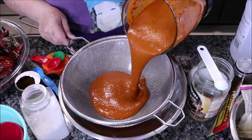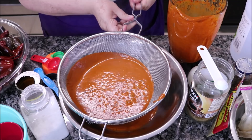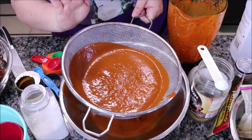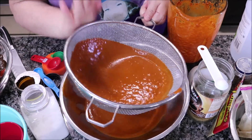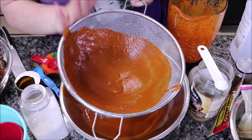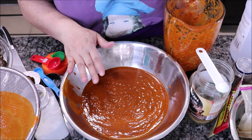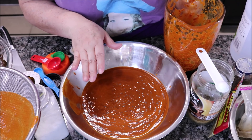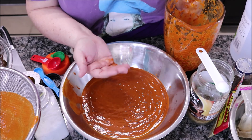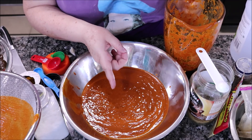Una vez que ya licué el primer licuadorazo, voy a seguir licuando hasta terminar con todo este chile. Ya lo saqué y lo puse aquí, y voy a terminar de licuar poniéndole las mismas cantidades a cada vaso. Al final les voy a poner cuánto fue lo que utilicé de cada ingrediente en la cajita de información. Cuando estén licuando, si necesitan más líquido: en mi caso le había puesto dos de caldo y media de vinagre, y después le agregué una más de caldo para que se pudiera licuar muy bien y fuera fácil de sacarlo.